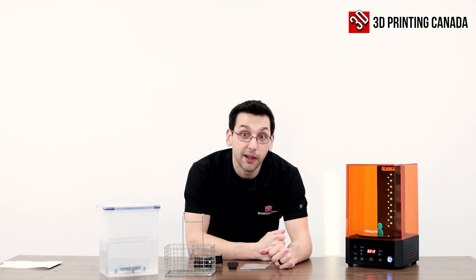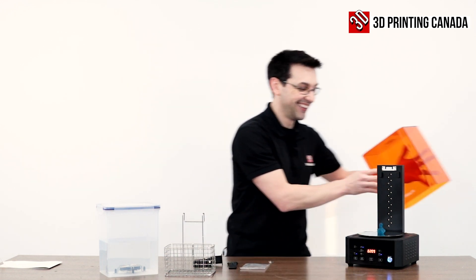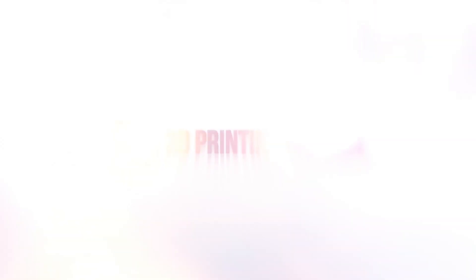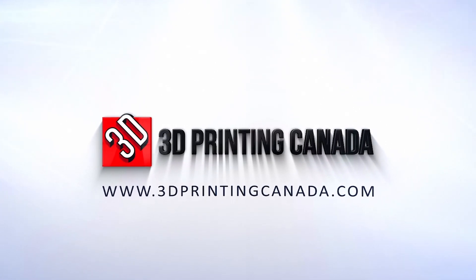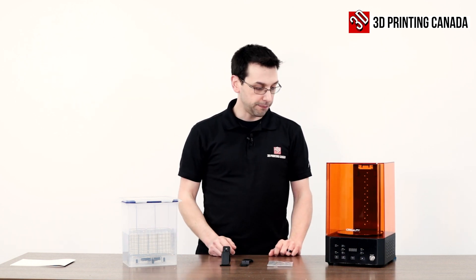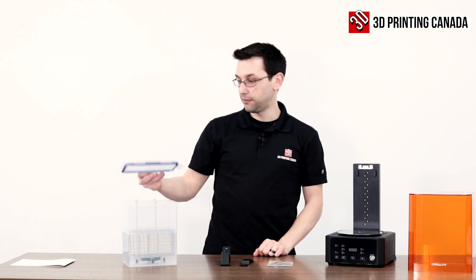We're gonna play with Creality's wash and cure station. This is what comes in the box with the UW-01 — Creality's wash and cure station. There's not a whole lot of parts here. This isn't like one of the kit printers we have to put together — it's relatively simple.